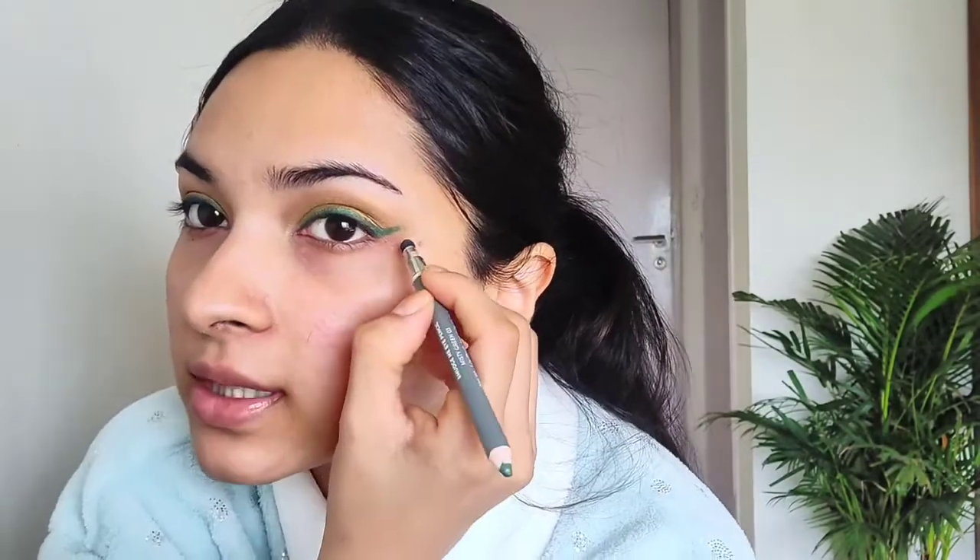I'm checking that both eyeliners are matching and running over with the pencil to get the perfect color intensity. I don't want the wing to be very stark, so I'm going to use the blending brush on the back of the pencil to blend it out — giving that smoky finish. Since we're not using eyeshadow, I'm creating that eyeshadow effect with the pencil itself by blending out just the edge, not the entire thing, so the color stays visible.